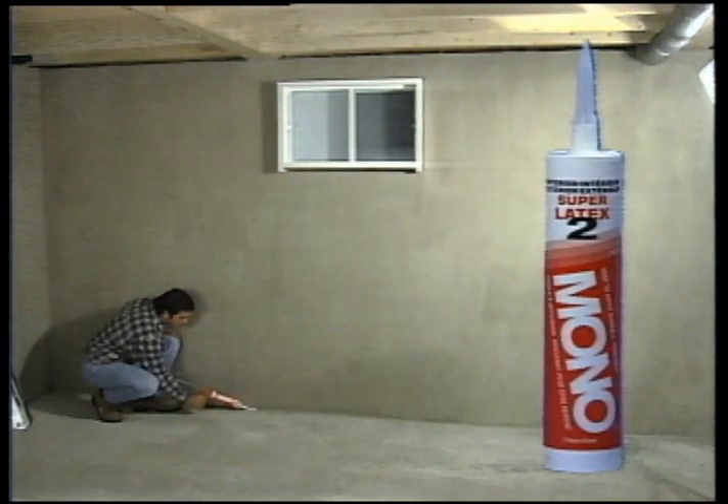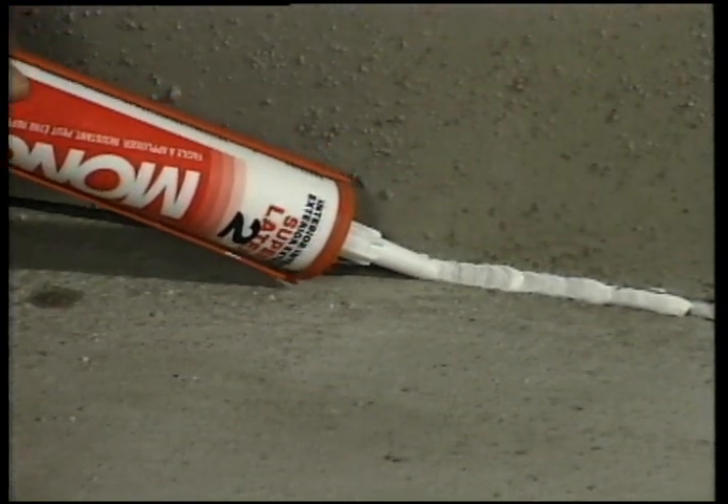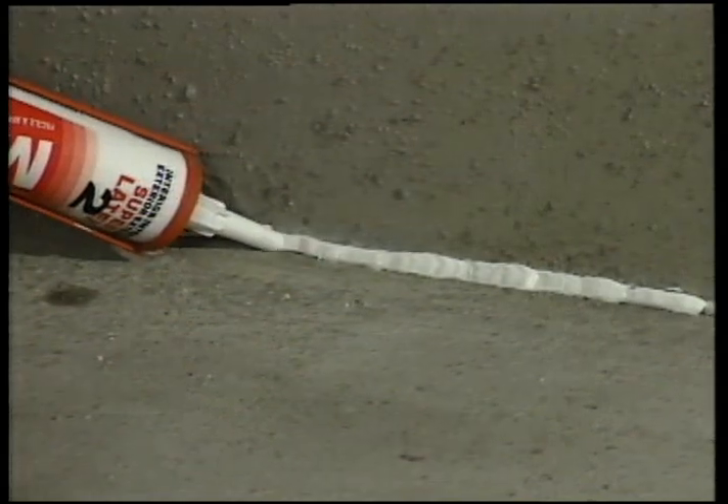This is okay as long as there are no major humidity problems to deal with. Before insulating from the inside, seal off all the air drafts with the appropriate type of caulk.